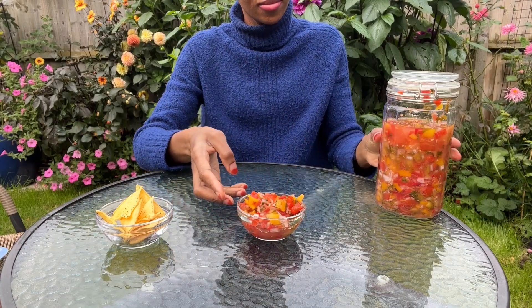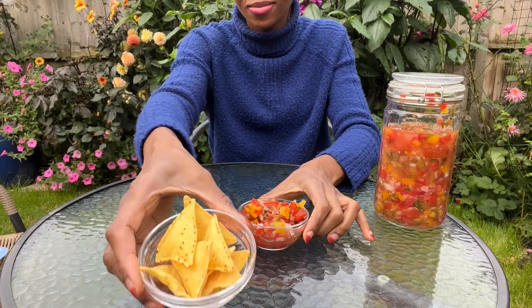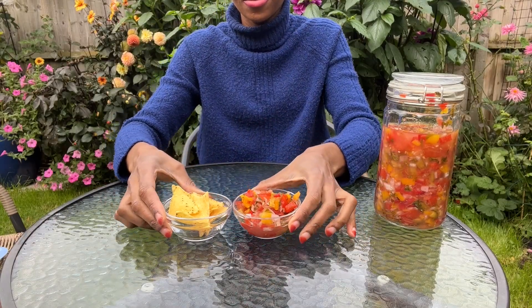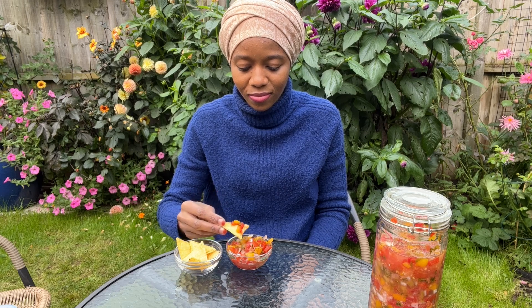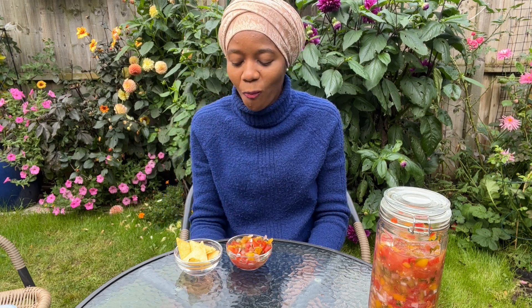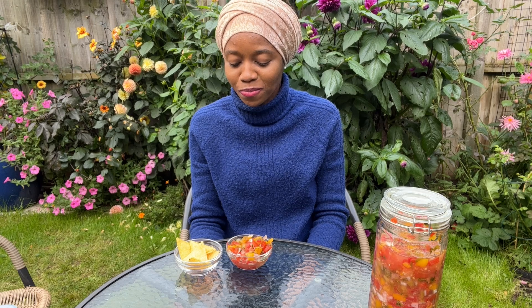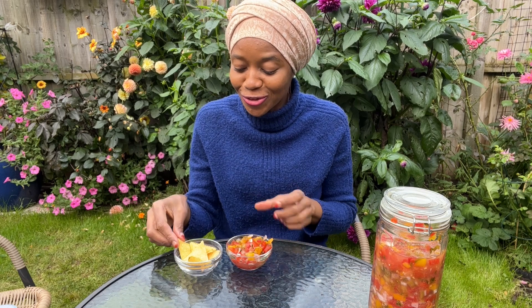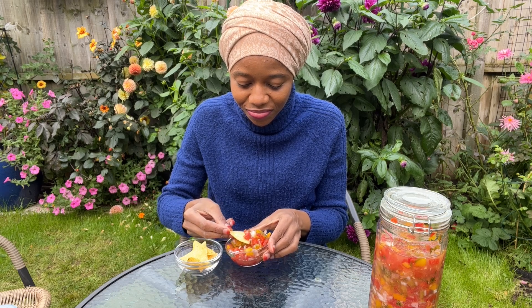And now it's time for a taste test — my favorite part! Here I've got some tortilla chips and my lacto fermented salsa, and it's time to dig in. Oh my goodness — it tasted so good, tangy as expected, with the right flavors. It felt like a carnival of flavors in my mouth, and the best thing is that this is very good for your gut health. As you can see in this clip, I couldn't get enough of it!